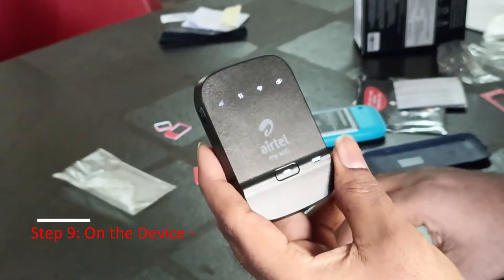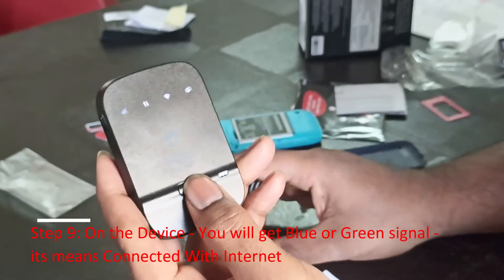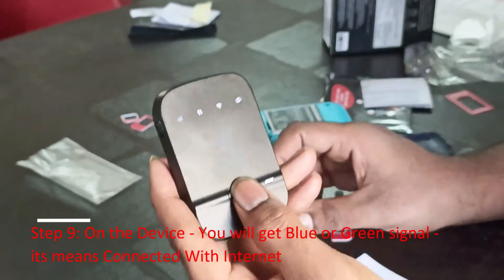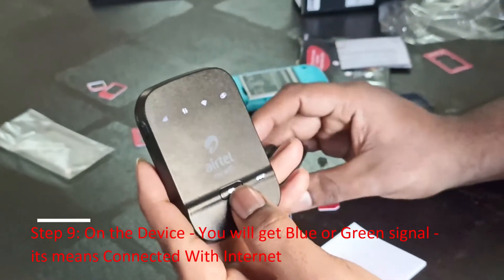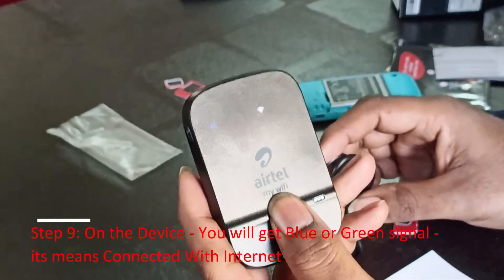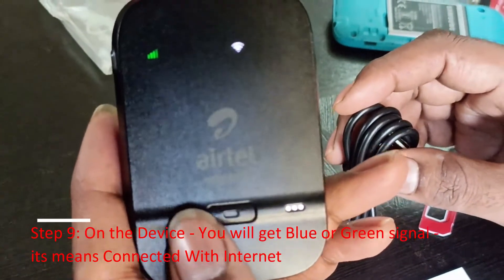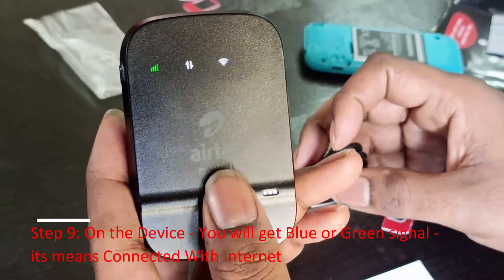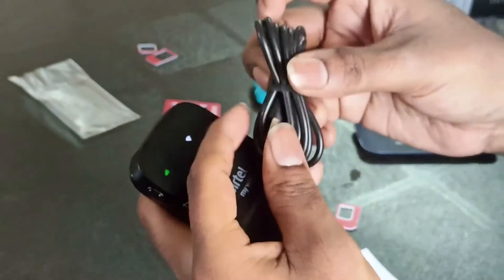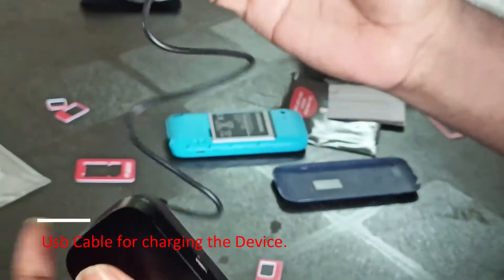Step 9: The device will get a green signal. Connect to the internet. Use the USB cable for charging the device.